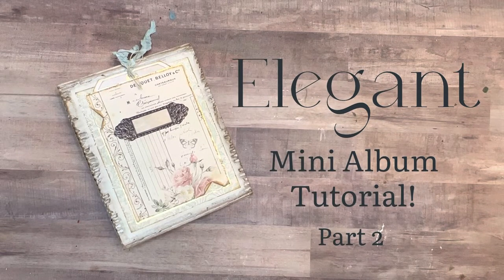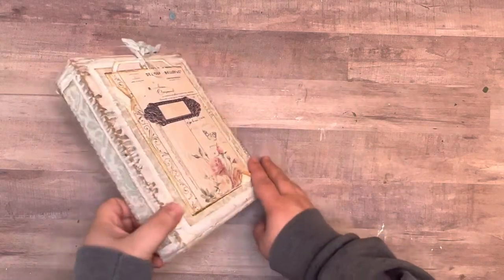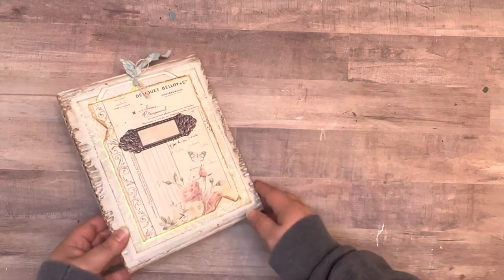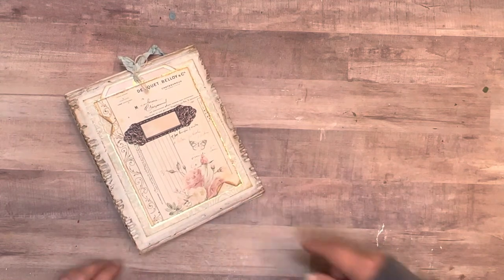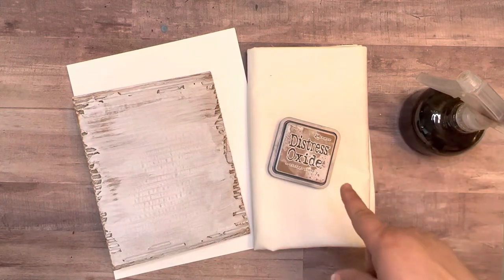Welcome to my crafty corner, this is Sarah. I've got a new little project going. So far all I've got done is the covers and the spine part, but I'm going to show you how I did this and then we're going to work on the pages, so stay tuned.